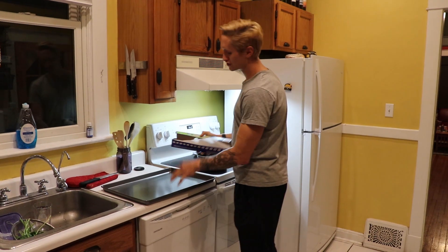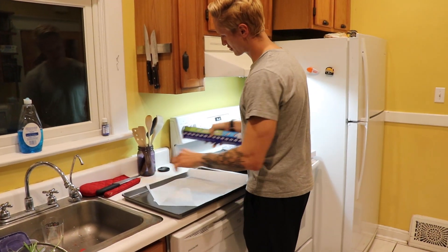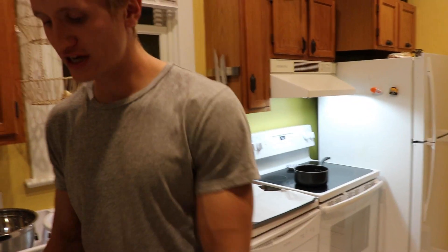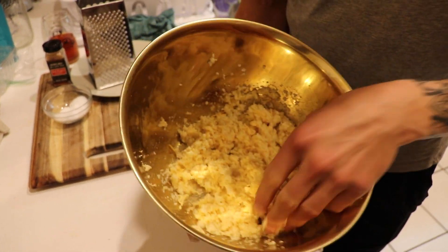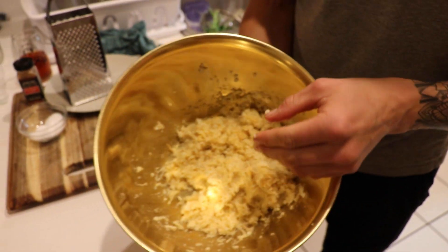Next, we're going to line a large cookie sheet with parchment paper so that it doesn't stick. Check out this consistency here — it's not going to look exactly like a pizza dough, but you just want it to be pressable, so you can press it into a pizza-like shape.